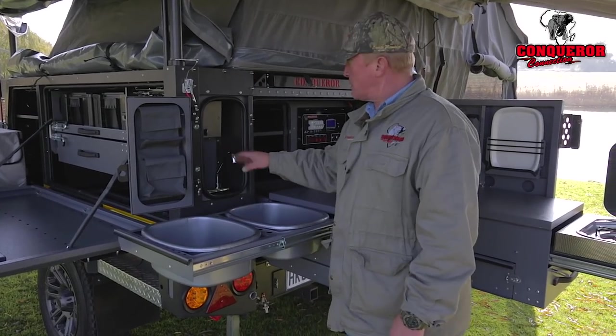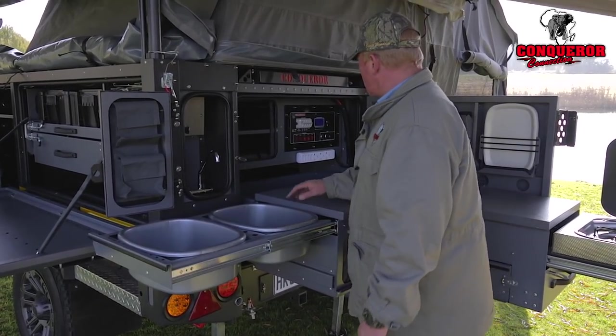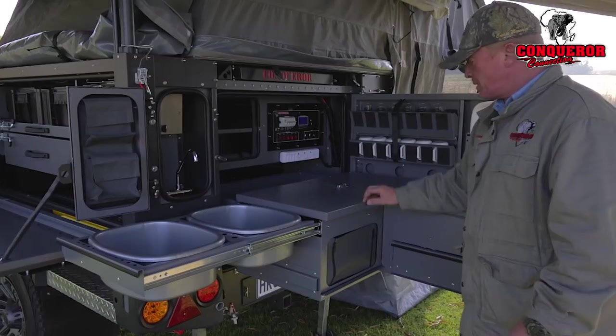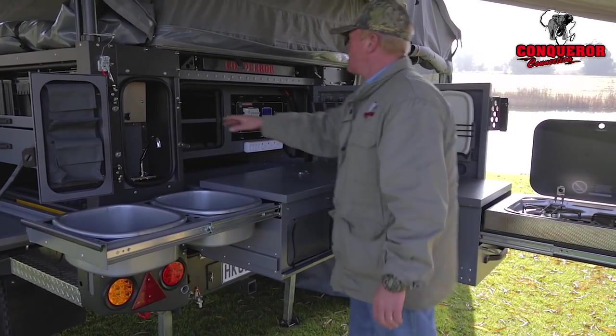Right at the back here we've got a mixer tap with warm and cold water feeding into the basins. We've got a very big pot container at the back, another pot container in the drawer, lots of additional storage down here as well as up there.